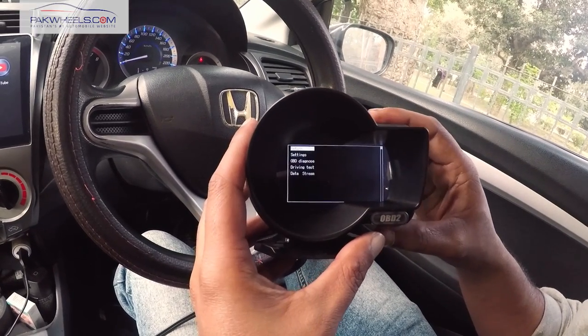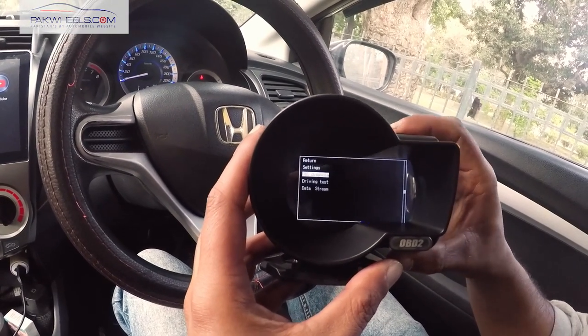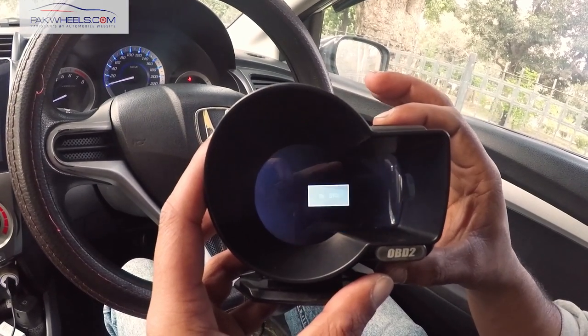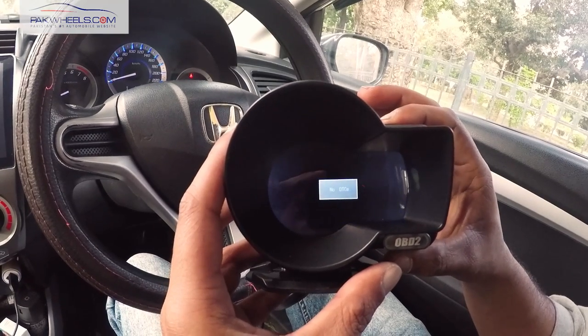In your car, for example, if the check engine light comes on and you want to diagnose it, you go to the settings and click overview to diagnose. You will scan the DTCs. If there are any codes available on your car, you can scan them and also clear them here.